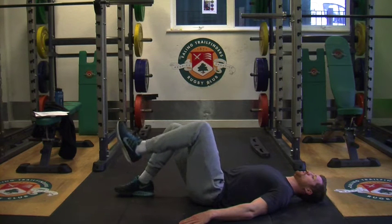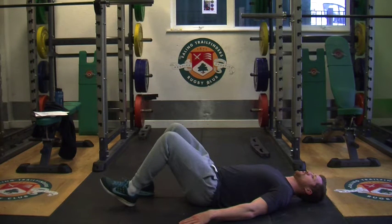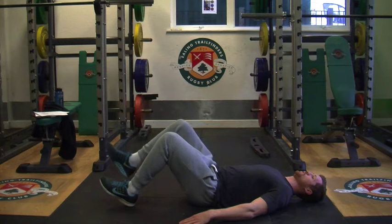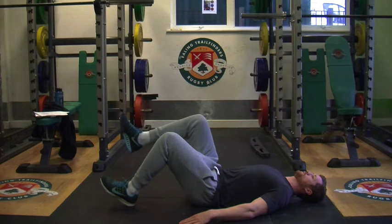It is important to understand that you should not release 50% tension around the hip at all times. This exercise is therefore the development of postural control and hip stability.